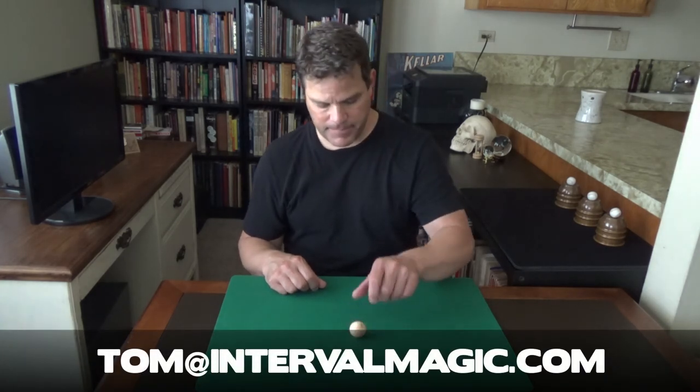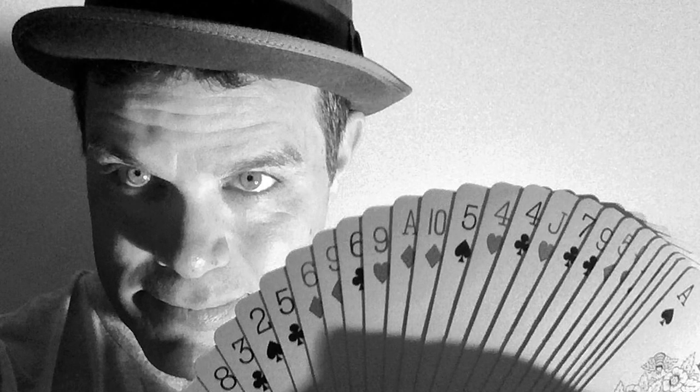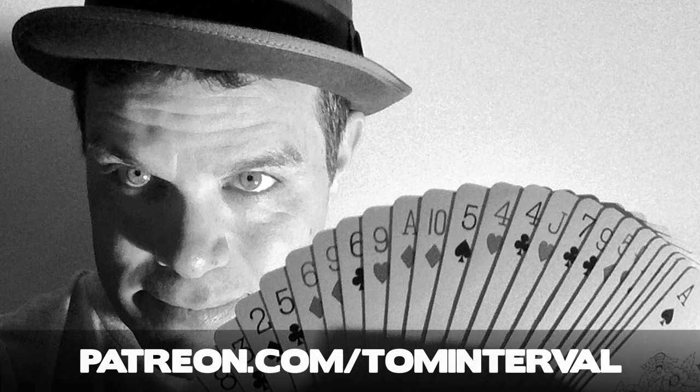If you have any questions, please email me at tom@intervalmagic.com. Thanks for watching and or listening to this Interval of Magic. If you enjoyed it and want to see more like it, along with a variety of other great magic-related content, please help support my work by becoming a Patreon patron at www.patreon.com/tominterval.